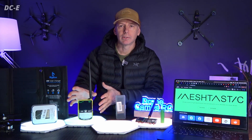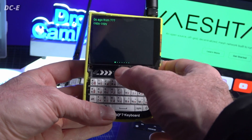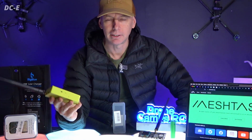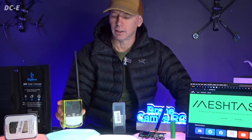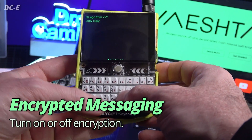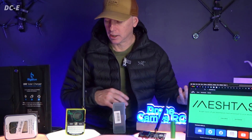This one works standalone, and that's why so many people want it — it has its own little keyboard, its own trackball similar to the BlackBerry, an on-off switch, and a USB-C port at the very bottom. It also runs Bluetooth. And this one works without a phone, which is the coolest thing about it.